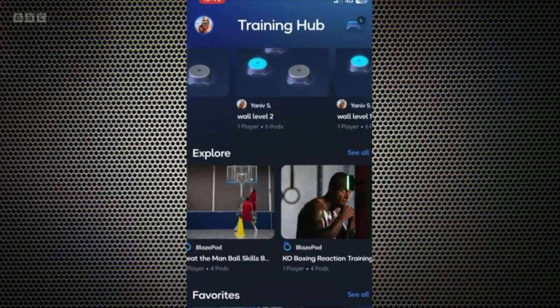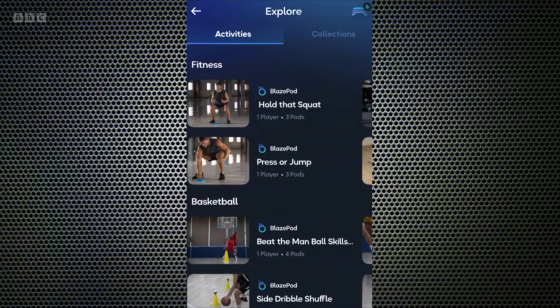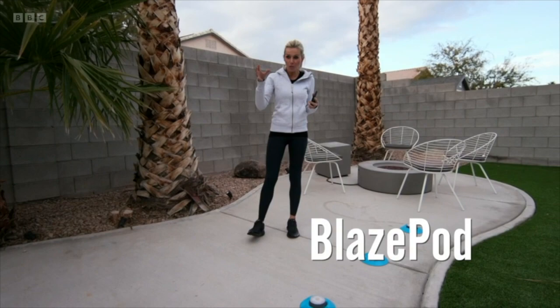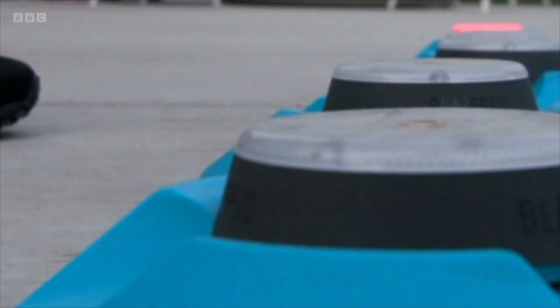Here's another one for the reflexes. BlazePod is a workout for the mind and body that's shifting from being used by professional athletes and coaches to any of us. The idea is that these pods light up different colors and you've got to move quickly from one to another as they light up, each one assigned for a different exercise.